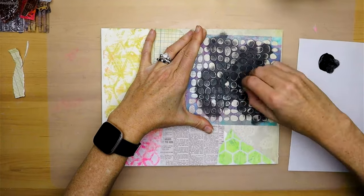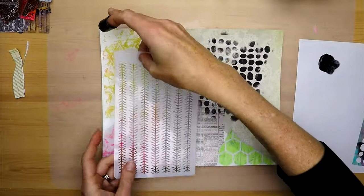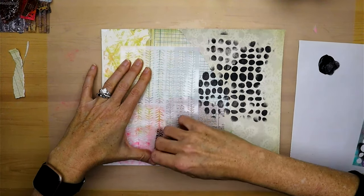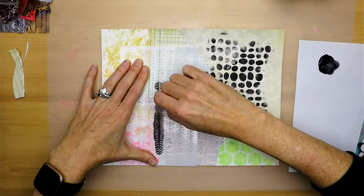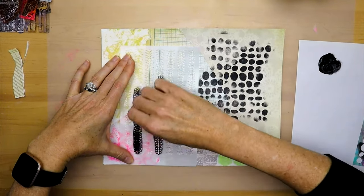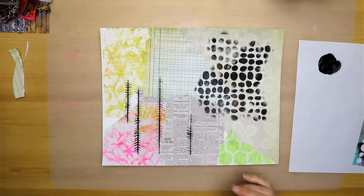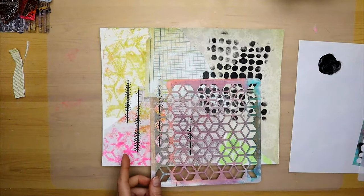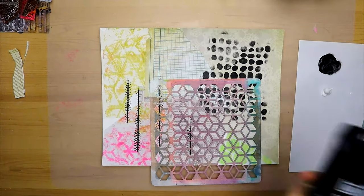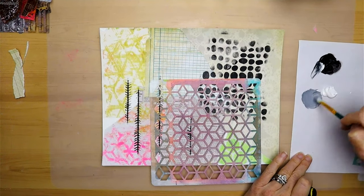I'm using a finger dabber and just kind of using that cool stencil with different patterns and shapes. This is a new stencil I got — it kind of reminded me of trees, just a really interesting pattern. I'm not really thinking too much about what I'm doing, I'm just kind of having fun using the different shapes and different colors.